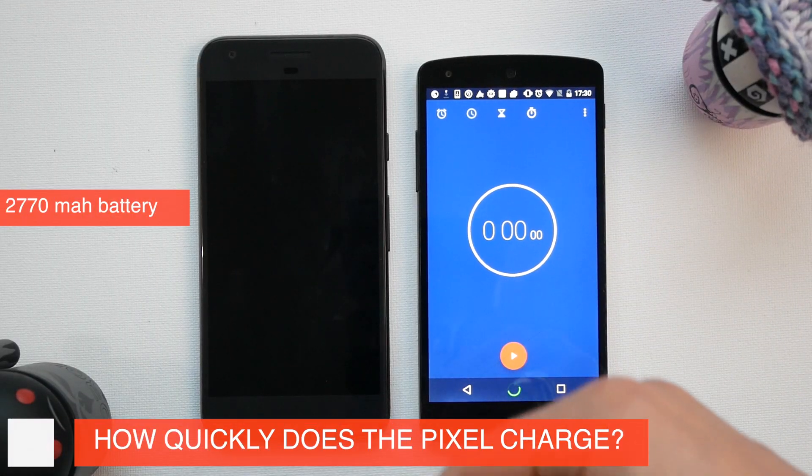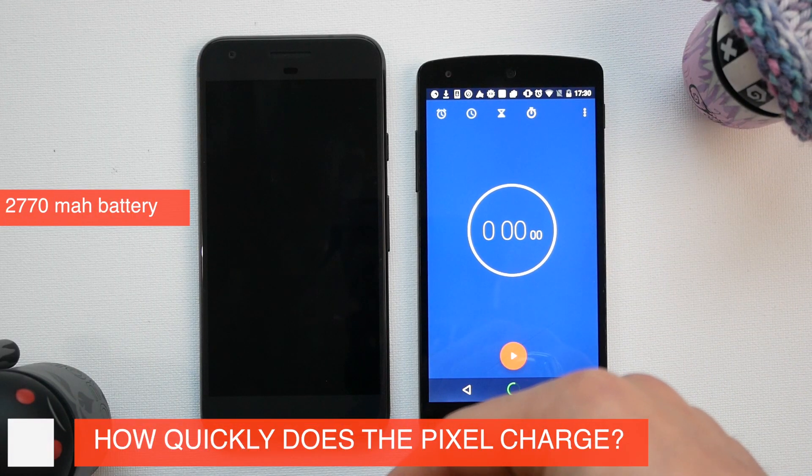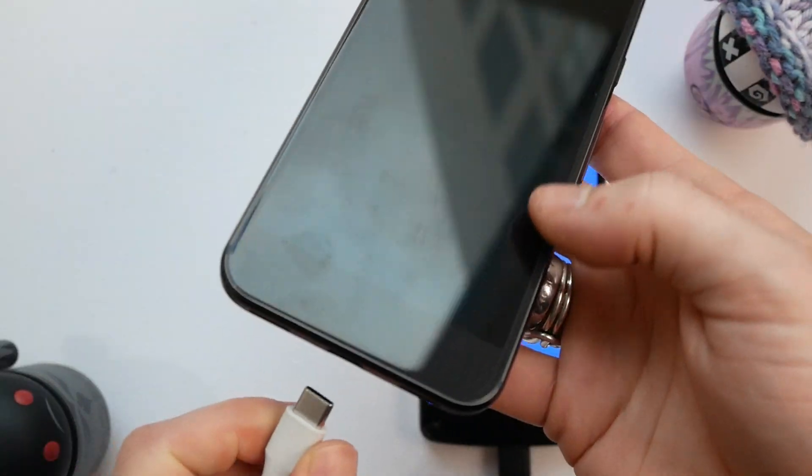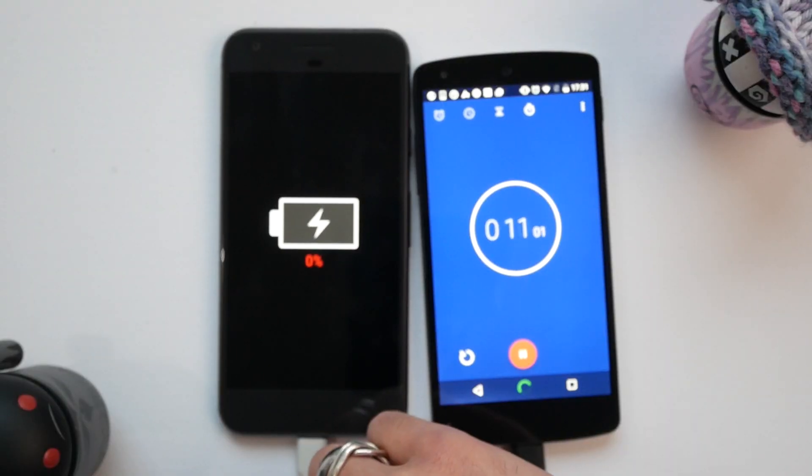So as you can see here we have a pretty scientific setup. On the right we have my Nexus 5 — we're going to be running a timer. We are going to set my Pixel to charge, and this is using the stock charger, the USB-C to USB-C lead. So we're going to set that going and we're going to keep checking back every so often.